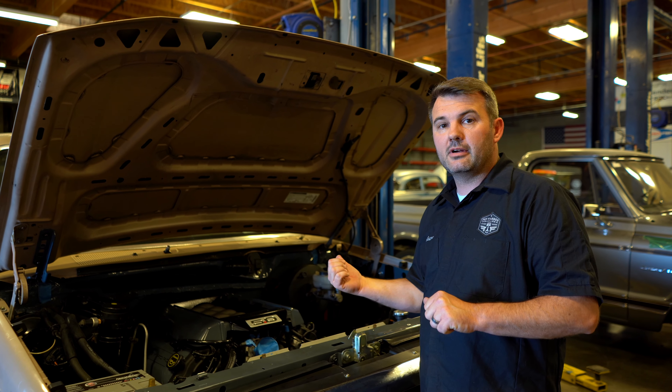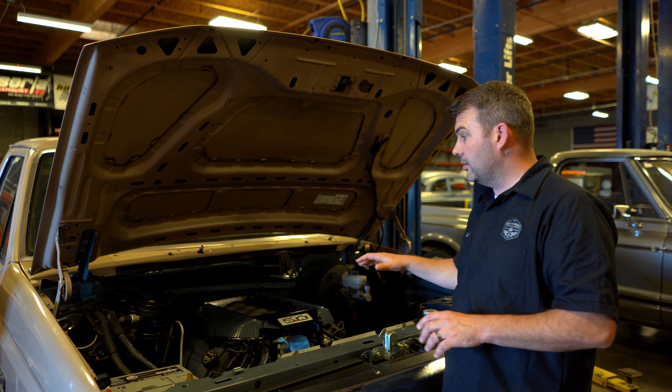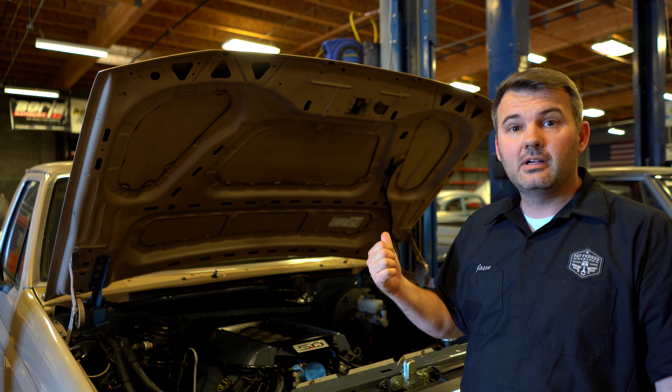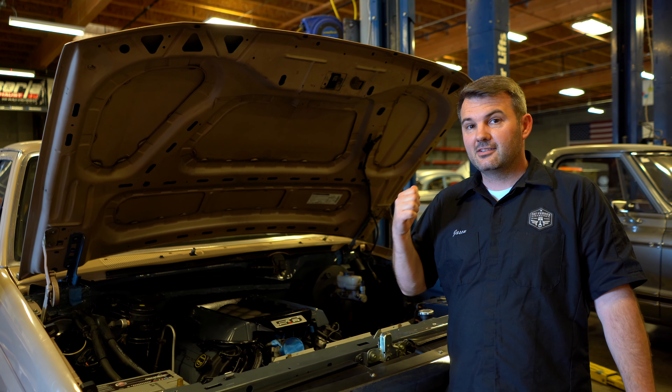We're going to have more progress and updates on how we build this truck and how it goes together. We'll try to keep it as clean and factory OEM-looking as we possibly can, and we'll get this back to a friend of ours up in Sacramento so he can get to cruising this thing finally after all these years. So stay tuned.